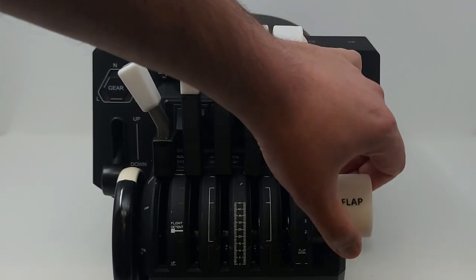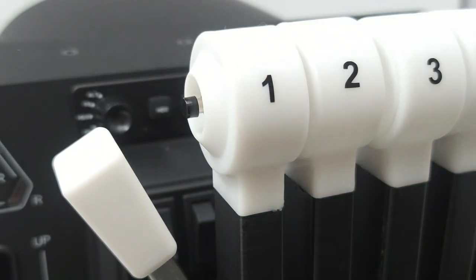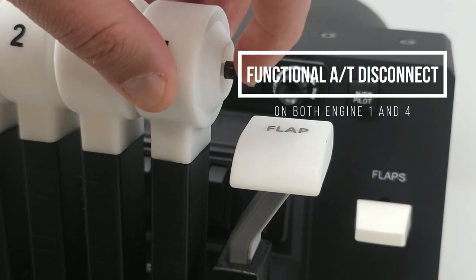Additionally, the engine number one and number four levers are equipped with a functional button for autopilot disconnect. Simply slide onto your Honeycomb Bravo throttle and you are ready to fly this classic jet.